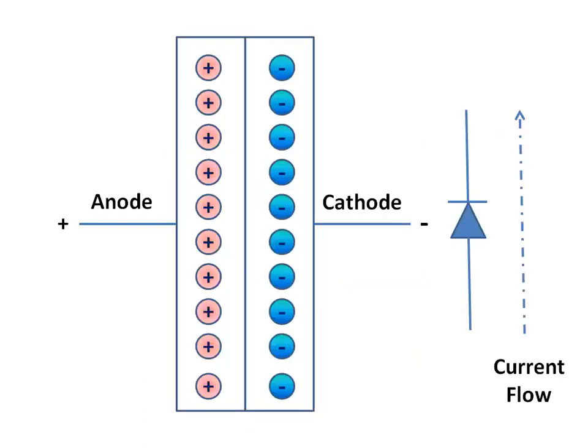A diode is made of two semiconductor materials joined together. A semiconductor material is usually manufactured from silicon. In the manufacturing process, the silicon is mixed with other elements such as boron and phosphorus. The unique mixture of semiconductor materials allows current to flow in one direction only.